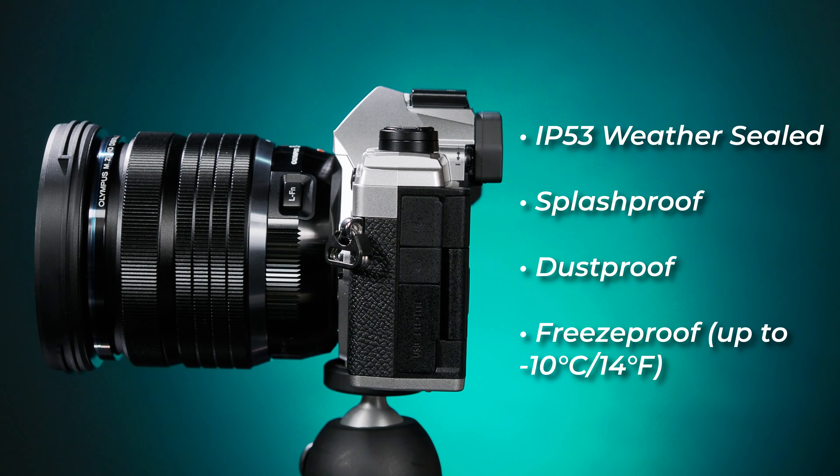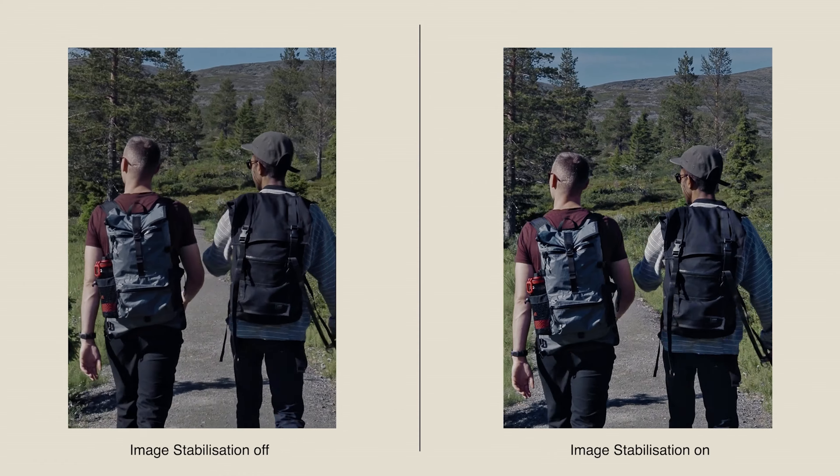And while we can all pour one out for Olympus now that it has fully become OM System, fortunately the OM5 borrows many of the design benefits and features of that final Olympus branded camera. This includes an IP53 rating, meaning that the camera body is fully splash, dust, and freeze proof. The OM5 also features 5-axis image stabilization with 6.5 steps of correction in the body alone.